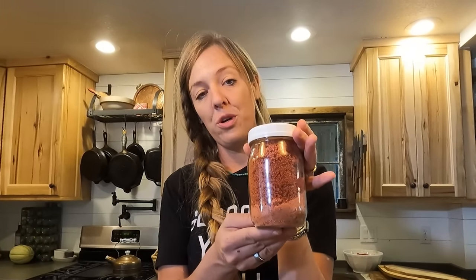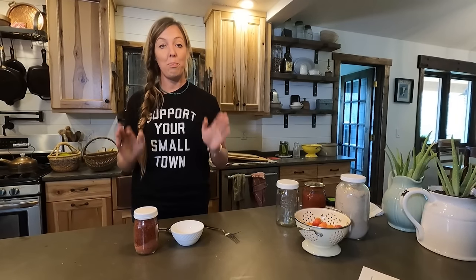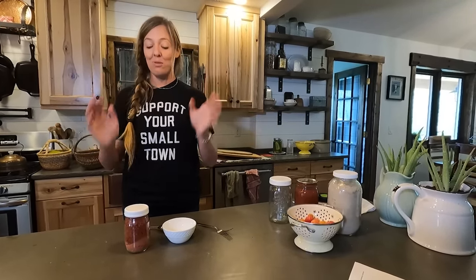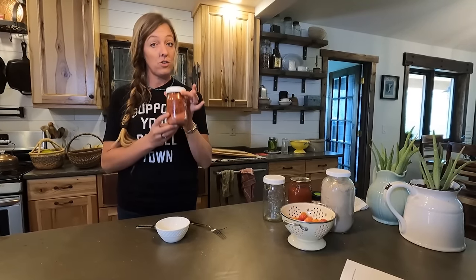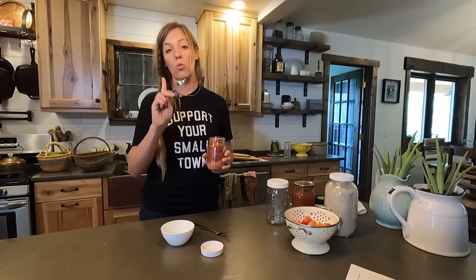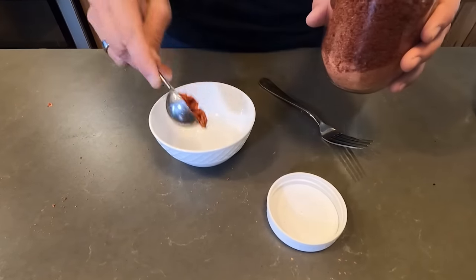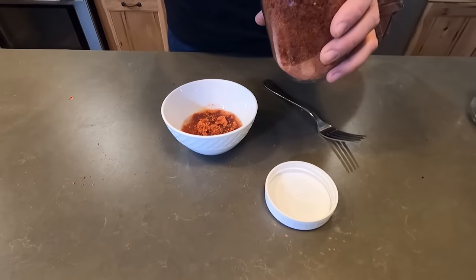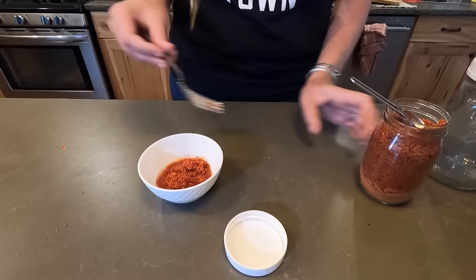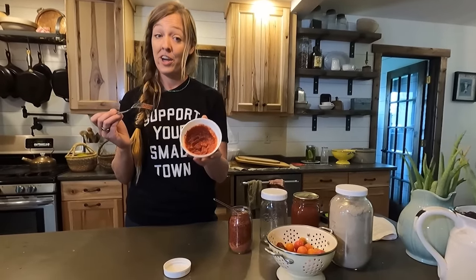This is several dehydrator loads worth of tomatoes condensed into one little tiny pint jar — that's pretty cool. There are a whole lot of ways you can use your new tomato powder, but the thing I'm most excited to do is make tomato paste, because I never seem to have those little cans when I need them, and even when I do I use a few tablespoons and then it ends up getting moldy. So this is a really good way to have tomato paste on demand. Just take your powder and reconstitute it with water: two parts powder to one part water. In this little bowl I have two tablespoons of water and I'm going to add four tablespoons of my tomato powder.